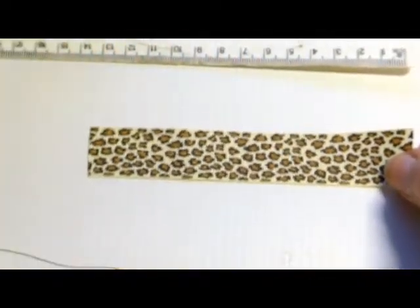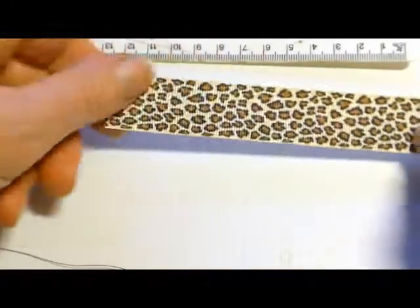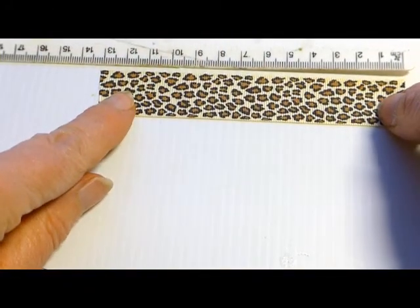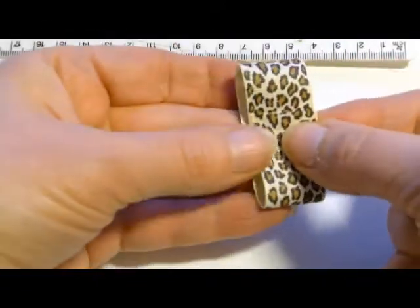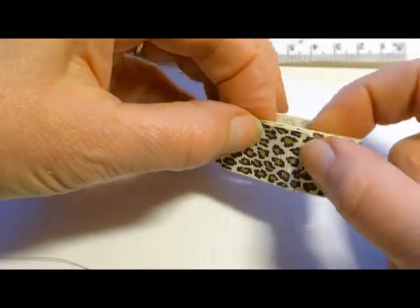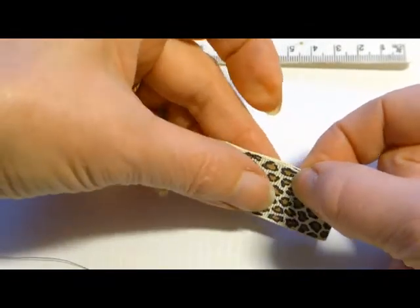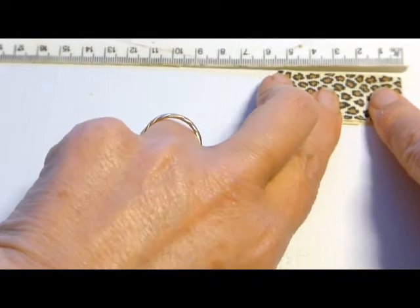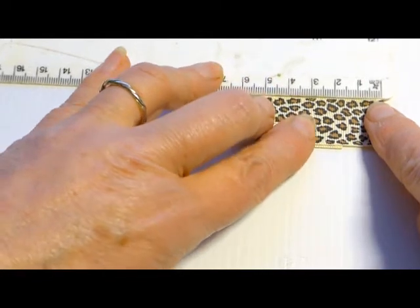This bow measures five and a half centimeters, so to get that size I've started with a piece 13 centimeters long. When I fold it over I'm going to have an overlap, and you have to think about the overlap when you decide how big your bow is going to be. The overlap is approximately a centimeter and a half. Make sure that when you fold it over you actually measure it, because if you don't, every one of your bows is going to be different.